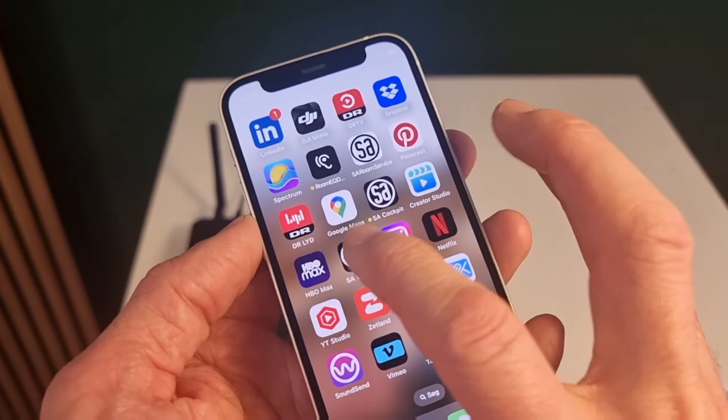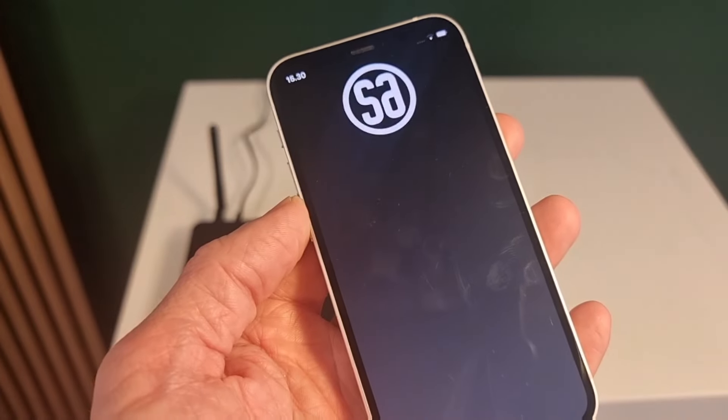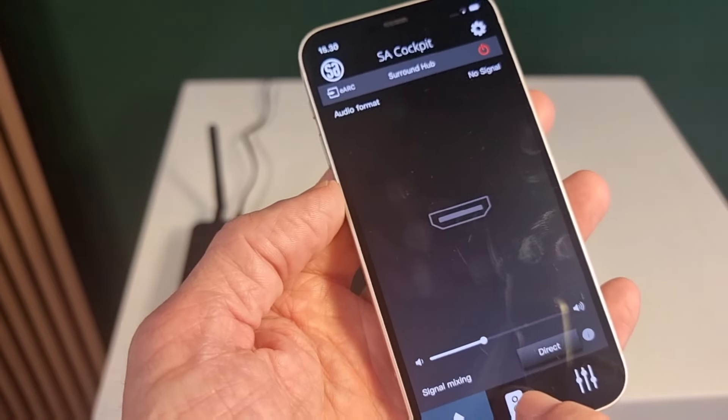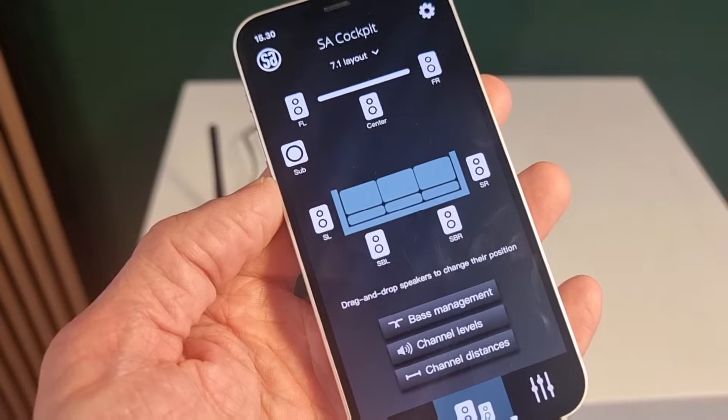So I open the app. In here, I find the Surround Hub in my system. And when I press the speaker symbol, I can see my complete setup.